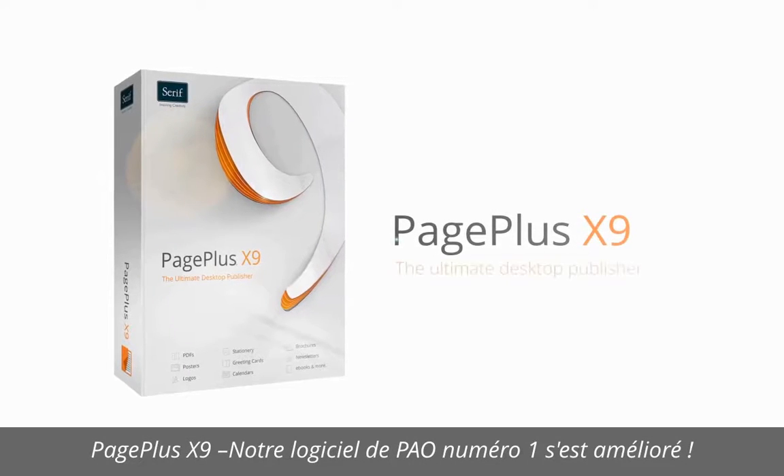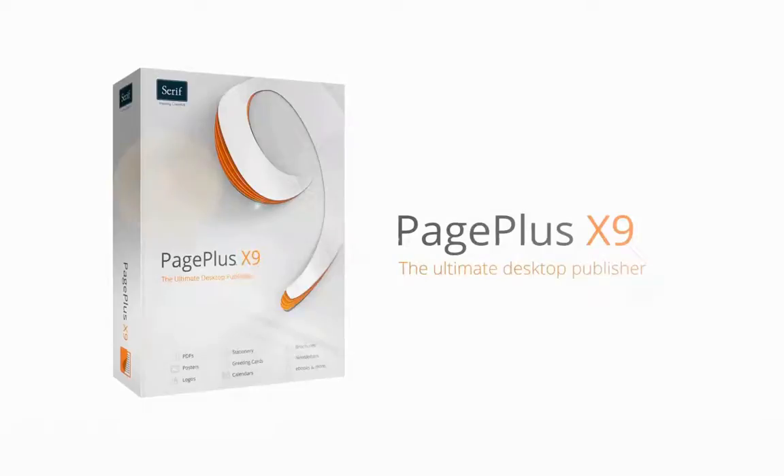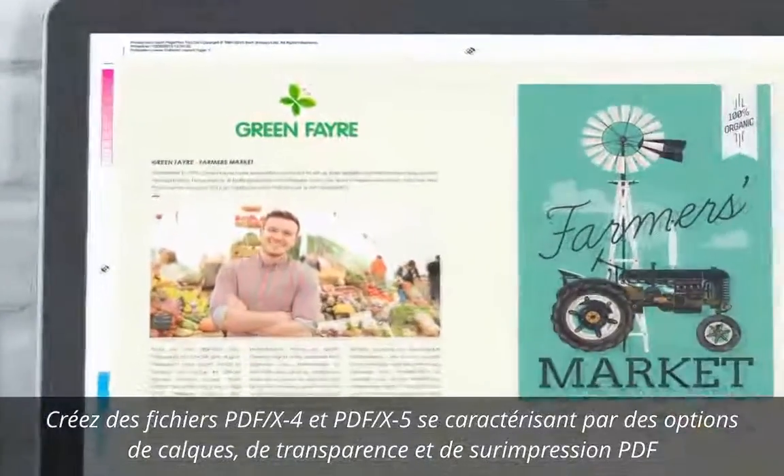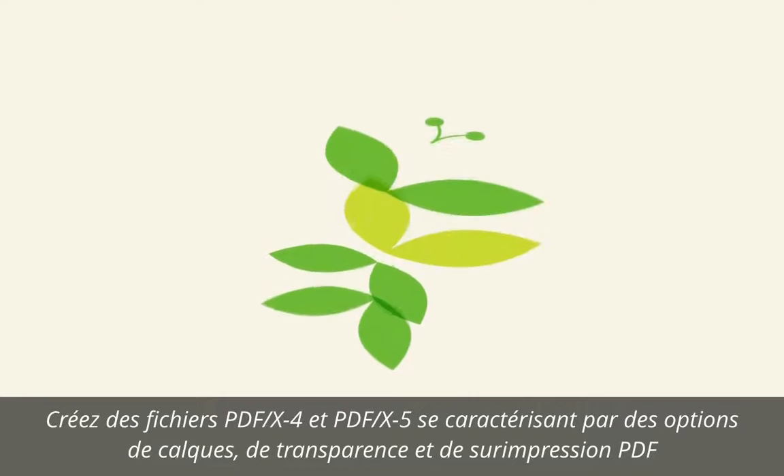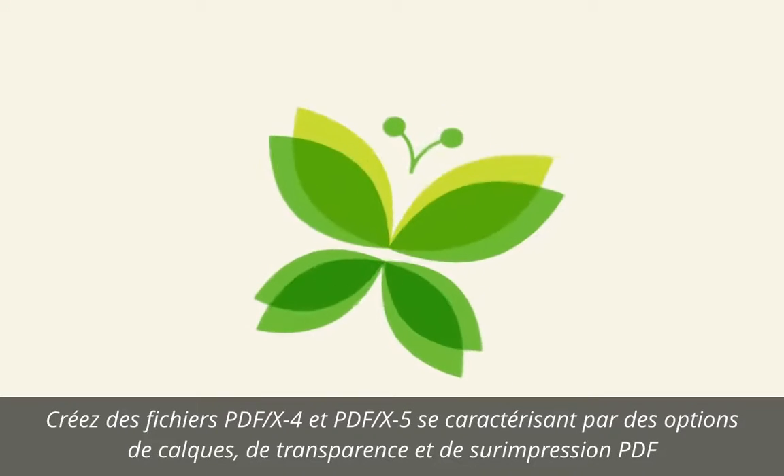PagePlus X9, the ultimate desktop publisher. Easily create professional PDFs with support for the latest PDF/X-4 and PDF/X-5 standards, featuring layers, transparency and PDF overprint.